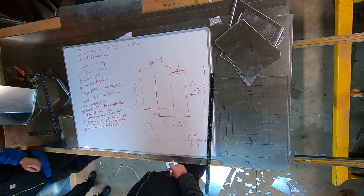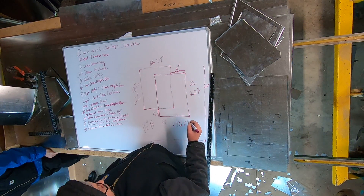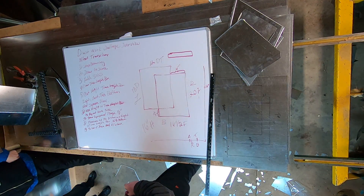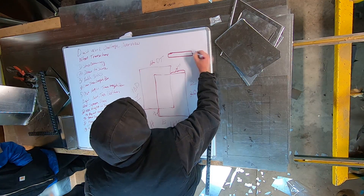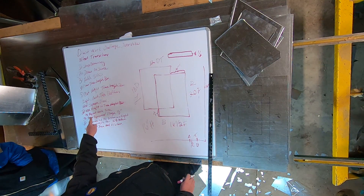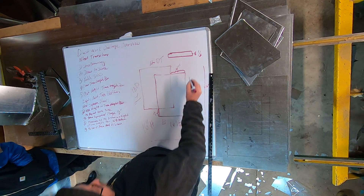Then I'm going to draw my offset. If I'm looking down on the piece of metal — so this is the bottom view — first I'm going to draw in my equipment flange on that piece of metal, which is half an inch. Then I'm going to use the height of my true length bar and lay out each side.